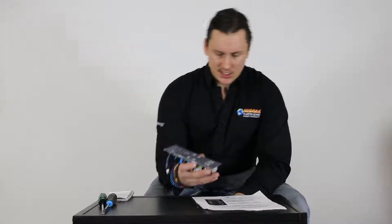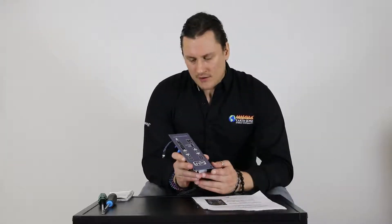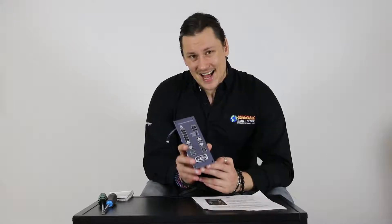Hey there, Taylor here and welcome back to another session of Pellet Tech 101. We're continuing our series here on the St. Croix Digital Control Board. What I want to cover in this video are the diagnostic codes.